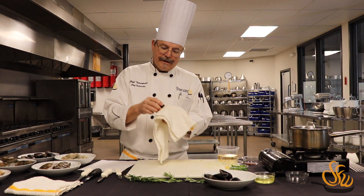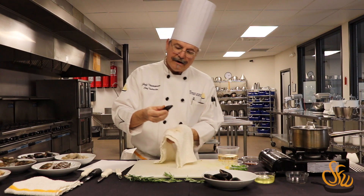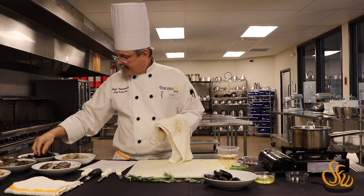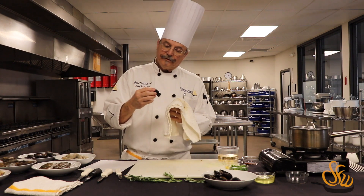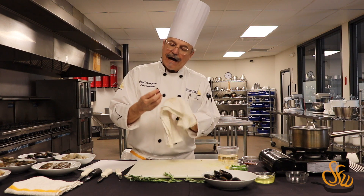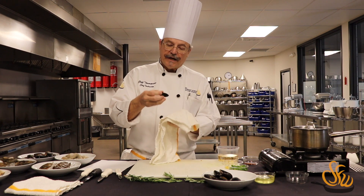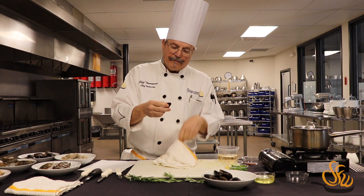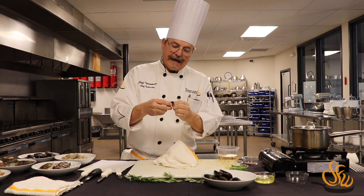Now we're going to start to prepare this dish called drunken mussels. The reason it's called drunken mussels is it has wine in it. There's not going to be any alcohol left in the dish when we're finished cooking it, so it's not going to be a hazard for you to eat.